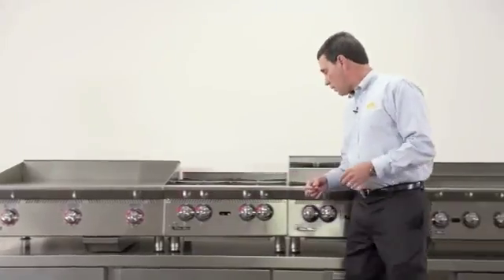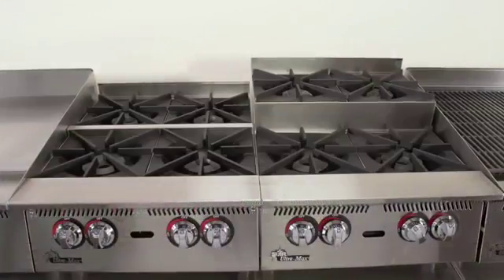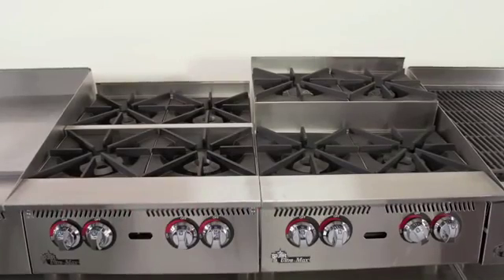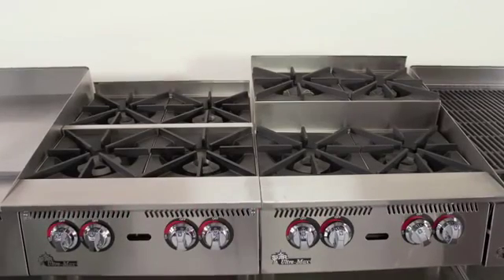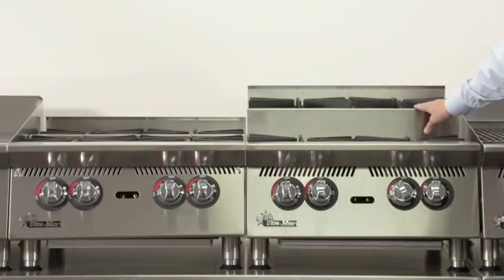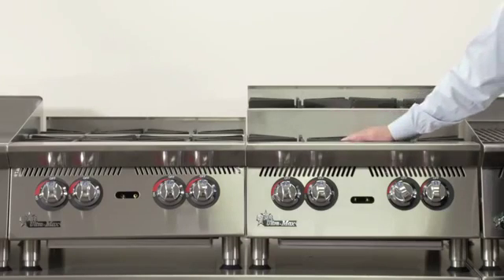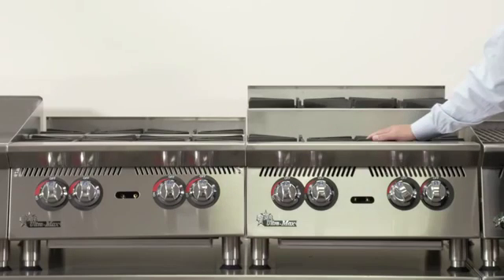Next, I'd like to talk to you about our hot plates. We've incorporated some new features to this design. We have burners that are 30,000 BTUs each. We have a step-up design, so we can boil on the back and sauté on the front without impacting the chef's arms.